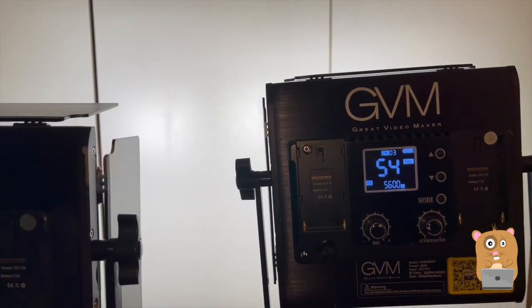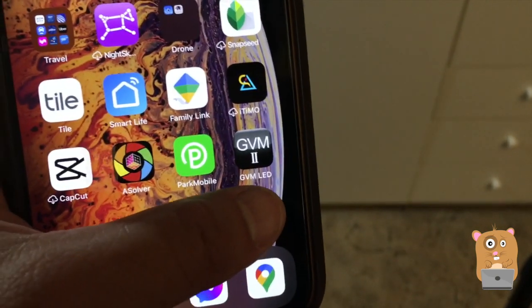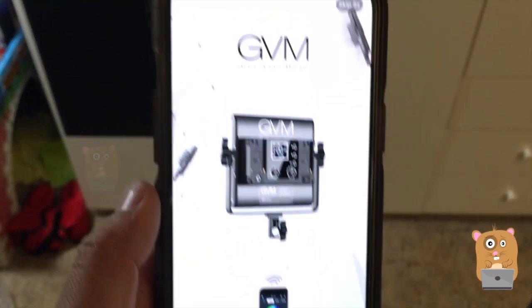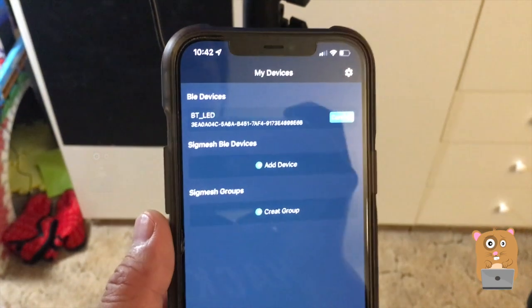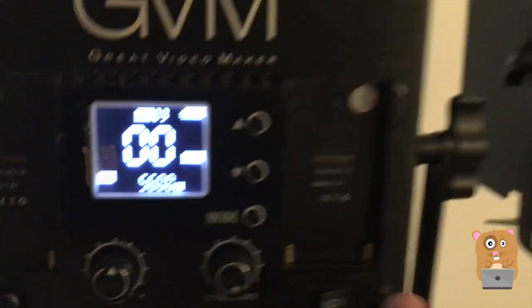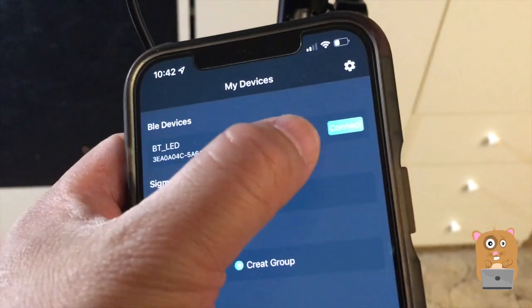They're both in sync. The next thing I need to demonstrate is the app functionality — the app is free, called GVM2, available free in the iOS App Store. I'm demonstrating this on the iPhone 12 Pro Max. We found the light because over here I set it to app mode, and I'm going to hit connect.